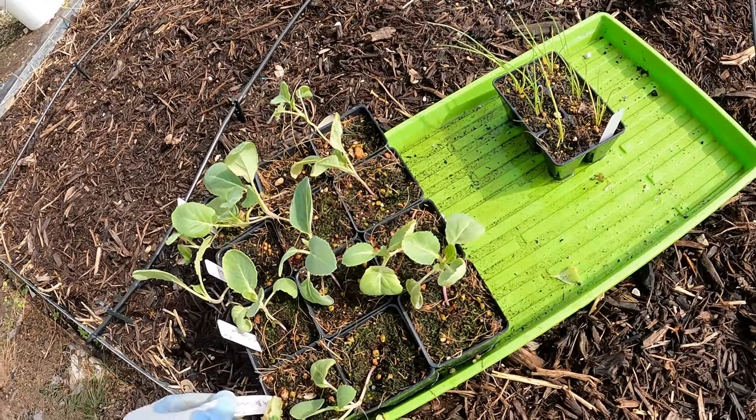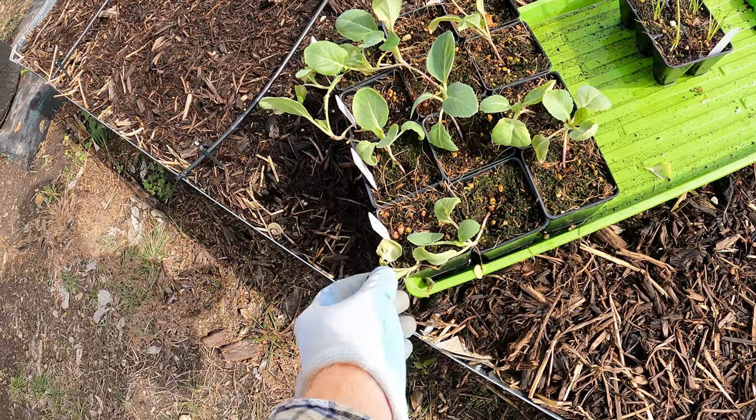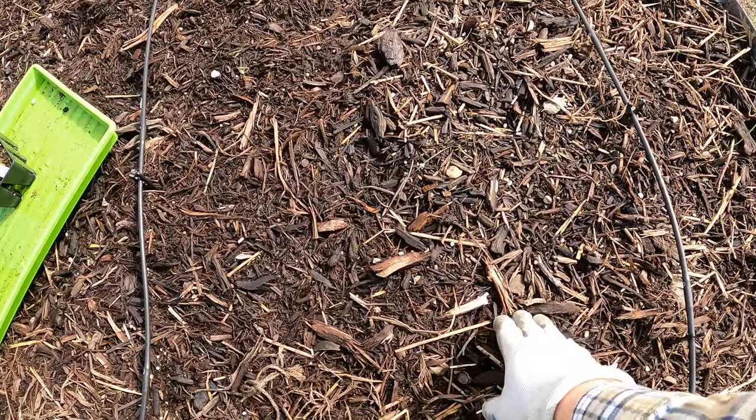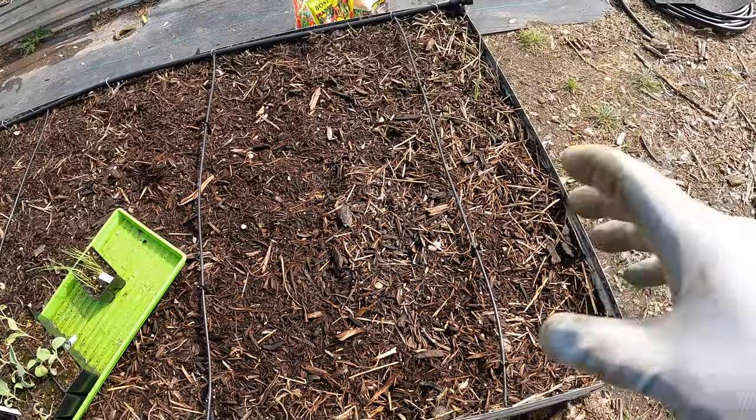Let's start with the smallest cabbage — that's the ball head cabbage. Unfortunately I had some frost damage with this one; we'll see if it makes it. We're going to do about 18 inches apart. That's a little less, but this is leek next to it, not cabbage, so it should be okay.